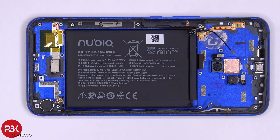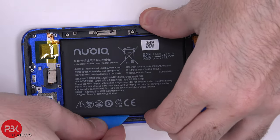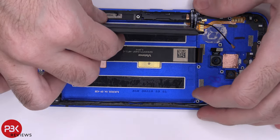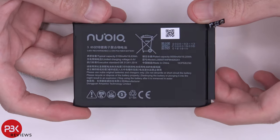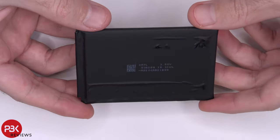As far as this large 5,100 mAh battery goes, there are no easy pull tabs for it, so you're just going to have to gently heat it up and pry it off the old-fashioned way. Here's your battery — it wasn't that difficult to pry off.